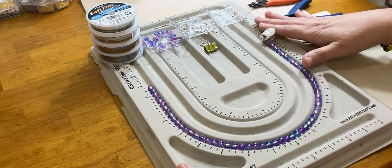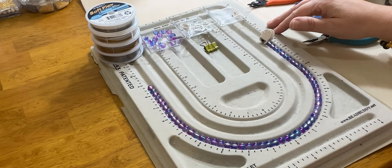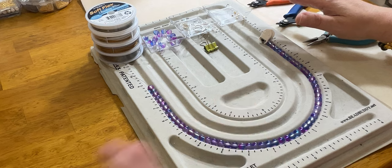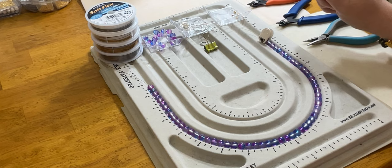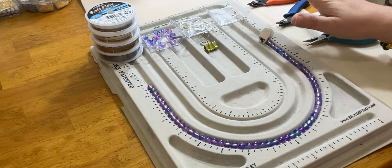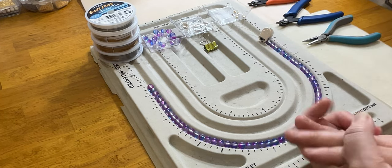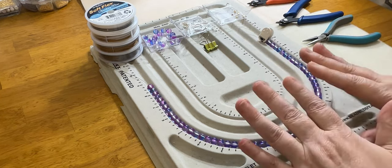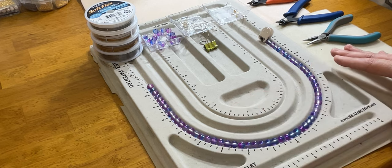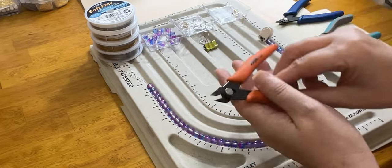We are going to make a necklace, a bracelet, and a pair of earrings. By the time we're done, you will have your basic jewelry technique down and hopefully be able to start making your own jewelry. Whether you're a hobbyist or you're looking to start making jewelry for a business, hopefully this will be a really great tool for you. So let me break this down into smaller sections and start with the basics you will need for these projects.